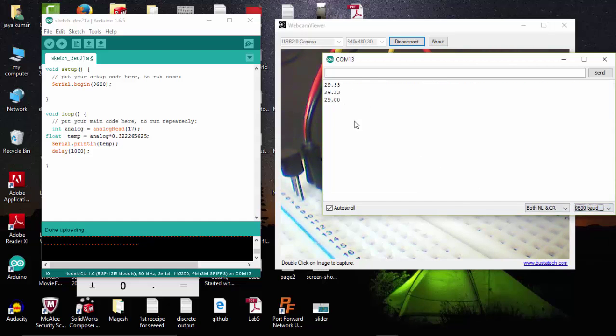Let's check our temperature in the serial monitor. Here is my room temperature — it is oscillating between 29 and something. The reason the temperature is changing is that I have kept my sensor very close to my laptop, and the air vent is very close to the sensor, so that's why the temperature is oscillating.